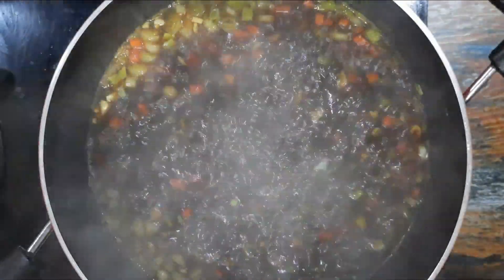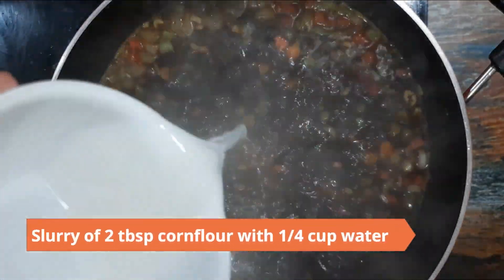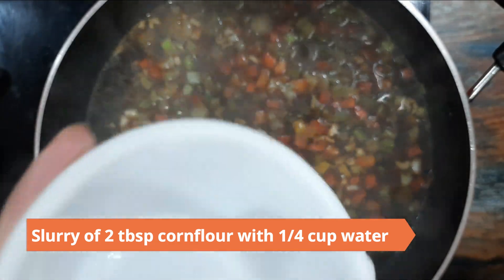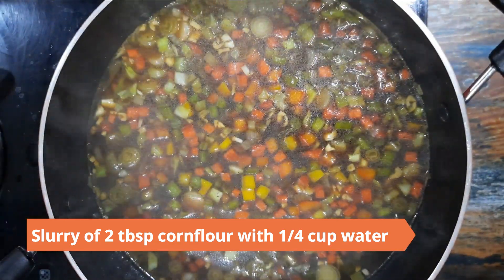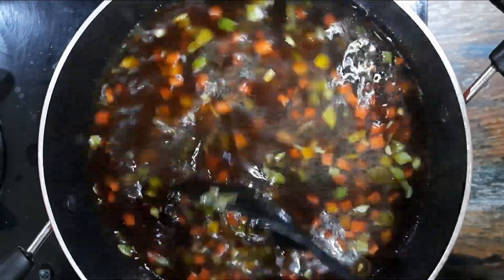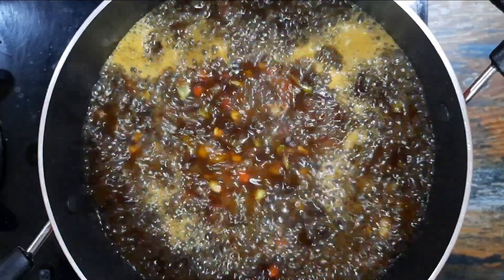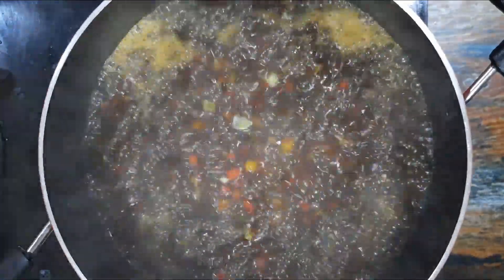Cook for two to three minutes. Make a slurry of two tablespoons corn flour with a quarter cup of water and add it to the soup. Boil the soup until it thickens, stirring occasionally. Check the salt and add more if required.